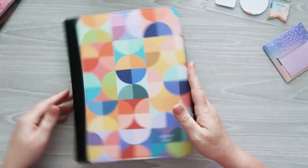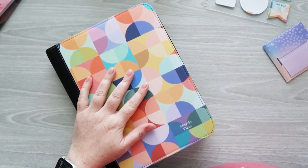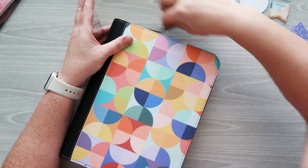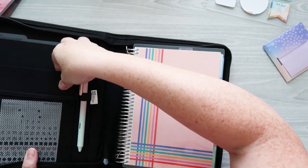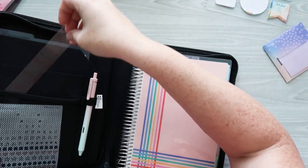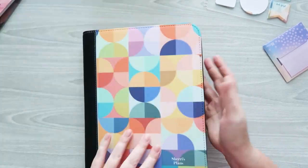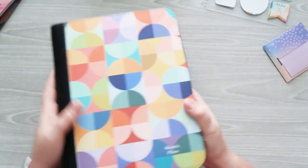All right, she's all zipped up! I just remembered I want to take a ruler with me as well — always need a little ruler. I'll slide this into the front pocket, zip up, and she's good to go.